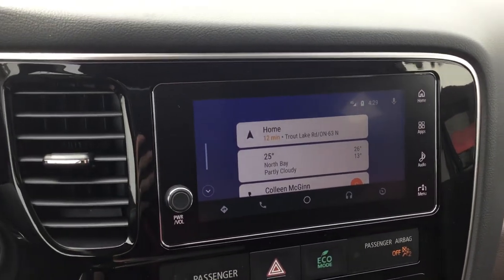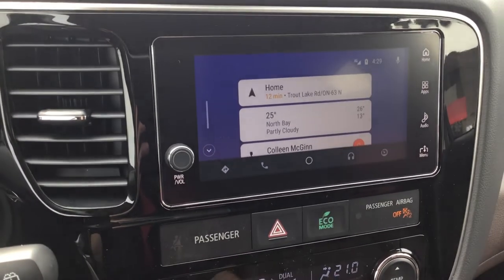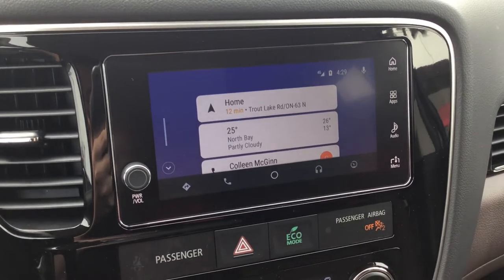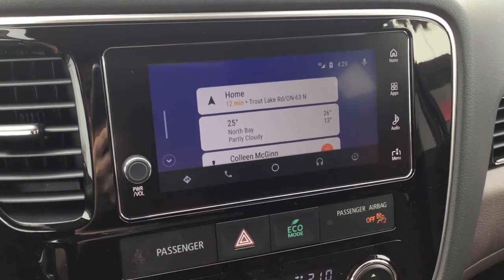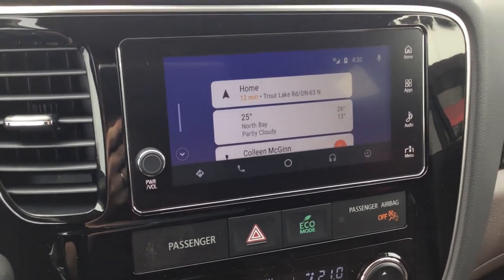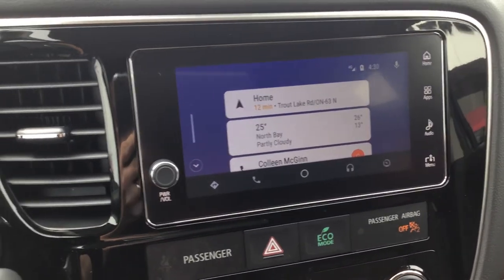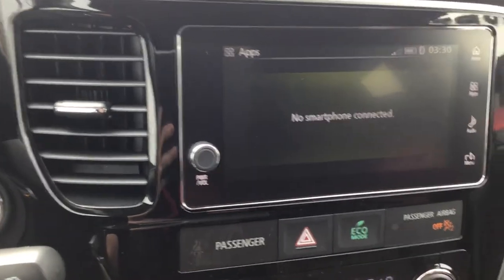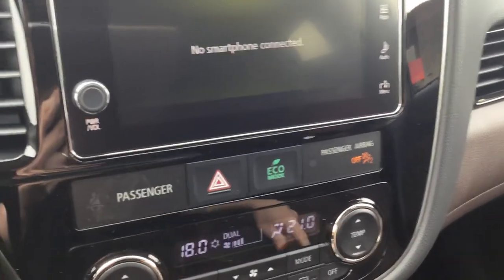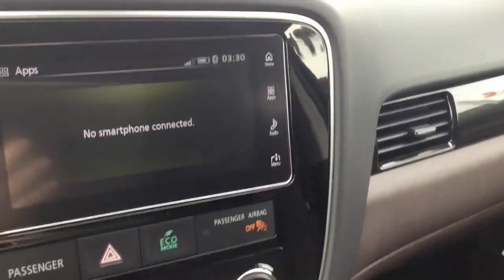When you connect Android Auto or Apple CarPlay for the first time through the USB port, it'll actually automatically connect your Bluetooth for you as well. You won't have to do Bluetooth first and then this, or vice versa. As soon as I unplug my phone, Bluetooth will still be connected so I'll still get hands-free calling and all that. If you don't have an Android or iPhone, you can still use the Bluetooth controls to make phone calls and change music tracks.